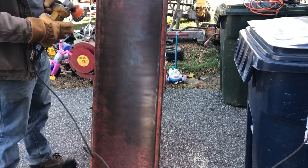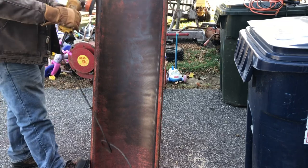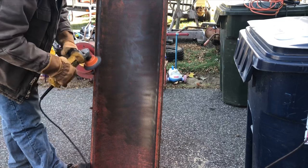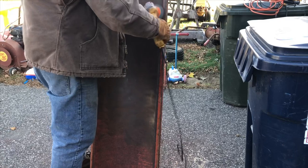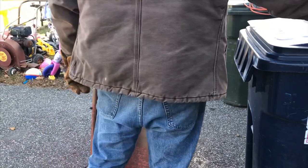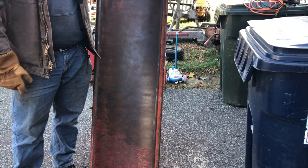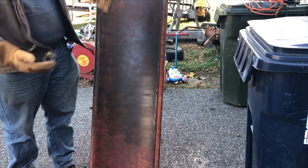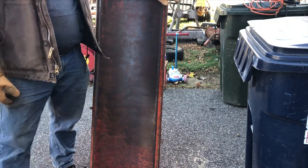Try to smooth it out nice so we can put some rusty metal primer on it. I'm actually going to bolt a new piece of steel across the wear strip on the bottom, so I'm not going to go too crazy on that. But this is nice and smooth, so flip it over and do the other side. We're pretty close to spraying some rusty metal primer on this thing.